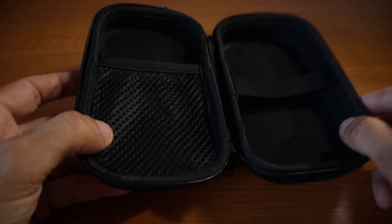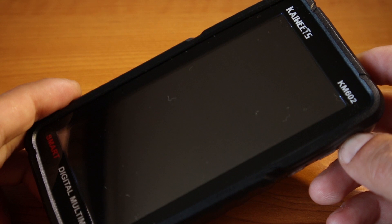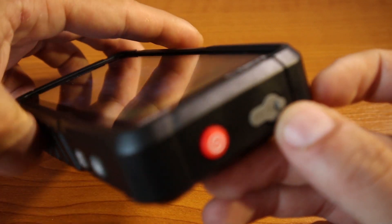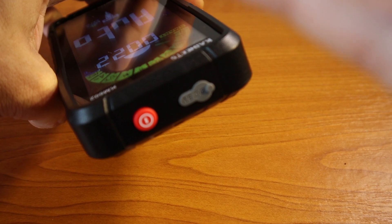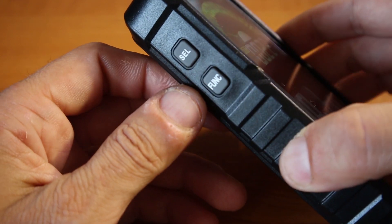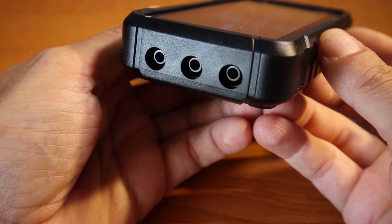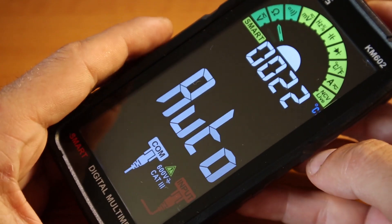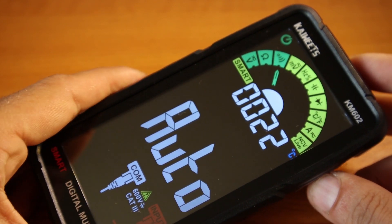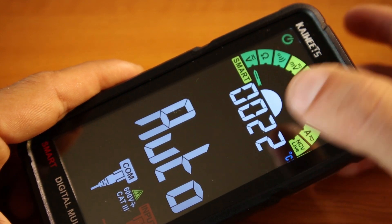Let's take a closer look at the multimeter. On top we have the power button — hold it for a bit and the multimeter will turn on. We have the charging port on this side, a functions button and a select button, and on the bottom you have the plugs for the test leads. It has an automated function — basically you can measure voltage, resistance, and continuity in automatic mode.